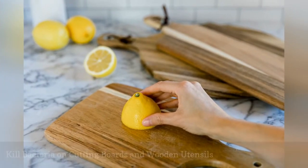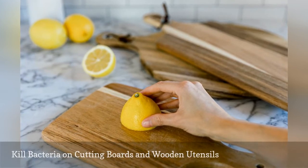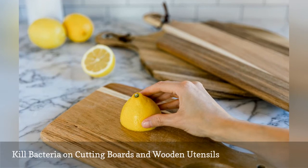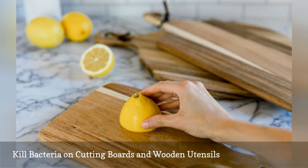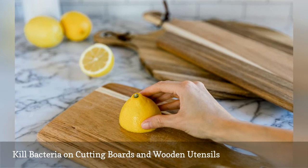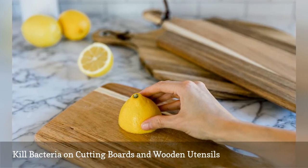Lemon juice has antibacterial qualities that will help kill bacteria that may linger in little nicks on pizza stones, plastic and wooden cutting boards, and wooden utensils. After washing, coat the surface with lemon juice and allow to sit for five to ten minutes. Rinse with hot water and dry well.